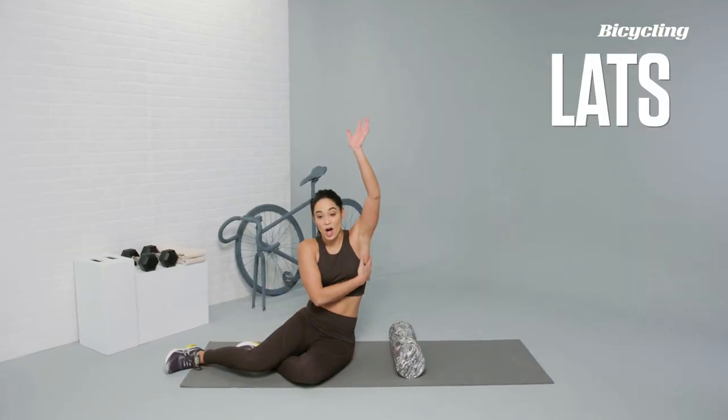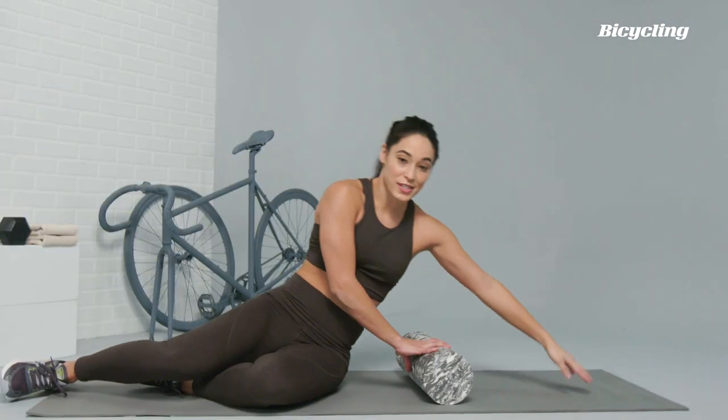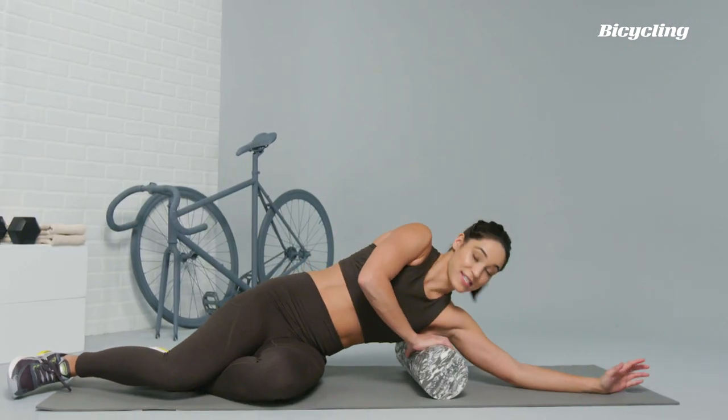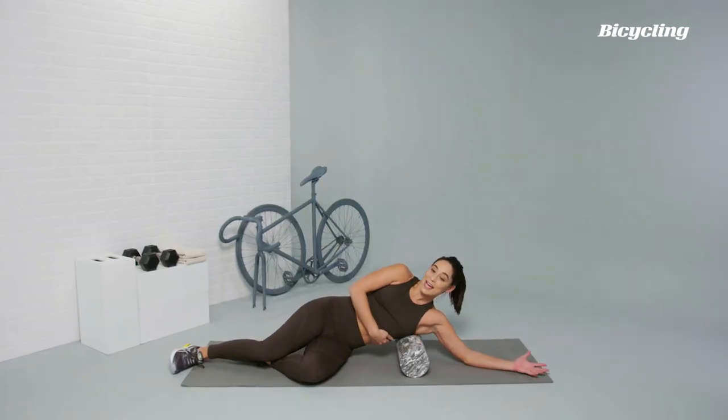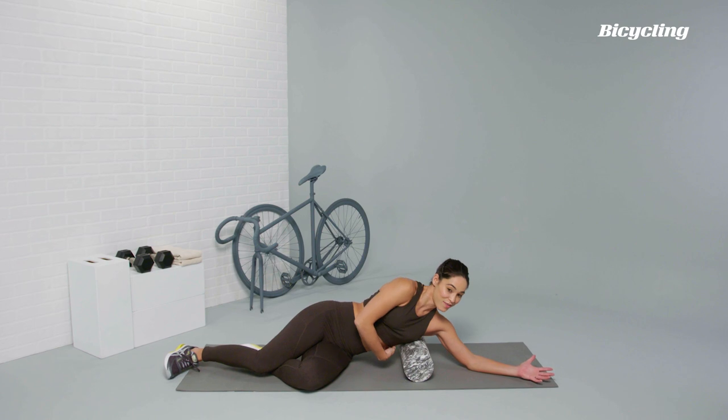For the lats, the muscle that runs all along the side of the body, you're just going to lay right on top of the foam roller, placing it right underneath where the armpit is, palm facing up towards the ceiling. You can move the foam roller up and down, hitting each different piece of the lat.